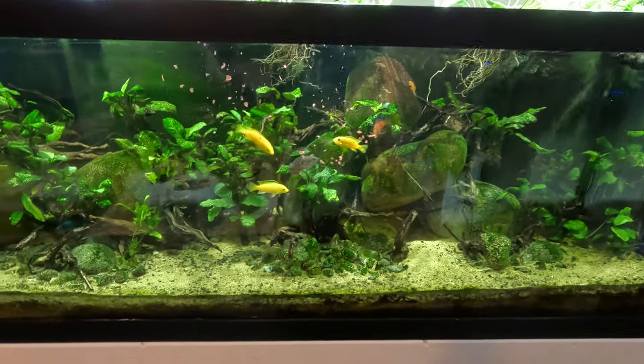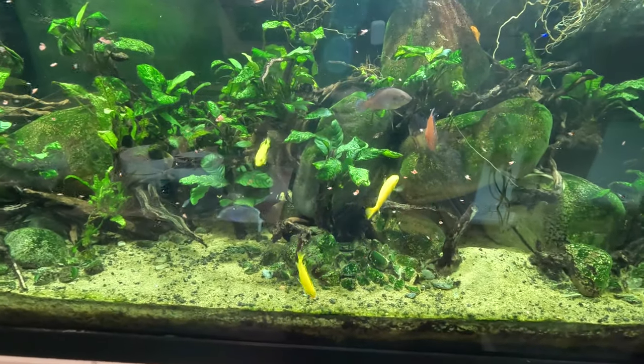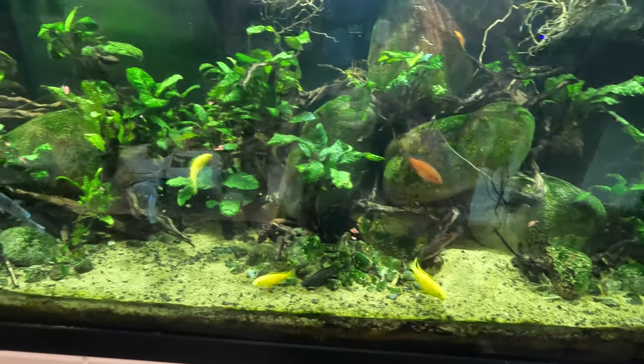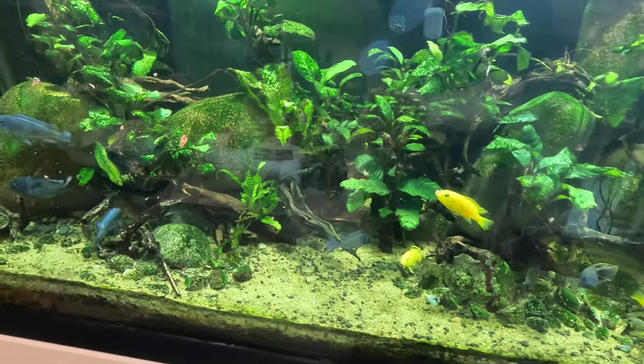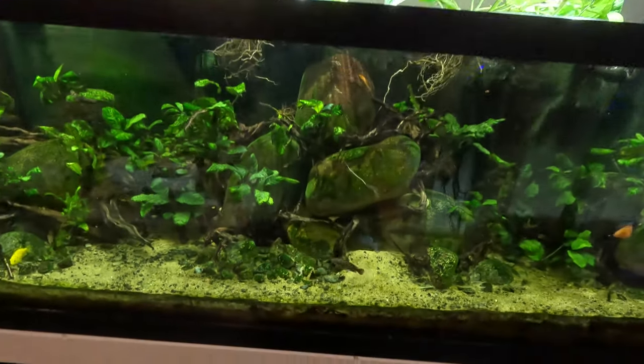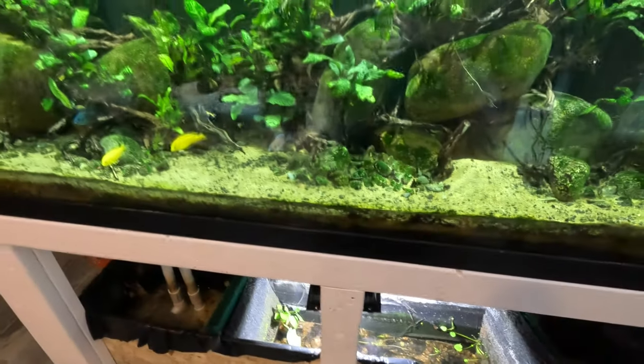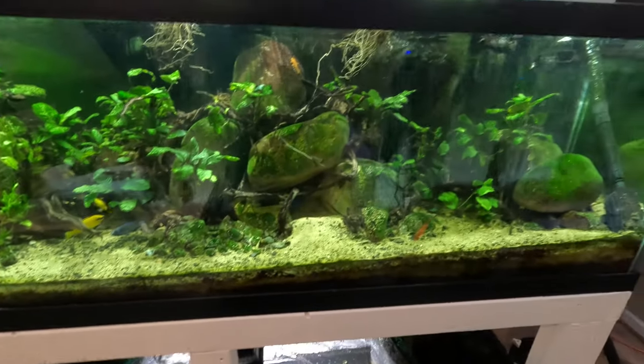Let's see if I can interest these guys in a little bit of extreme crow flake - seems like they're going for it. As you can see they've got their pothos growing out of the top now, and they're getting a bog filter makeover really soon. Alright, let's get over to the discus tank.